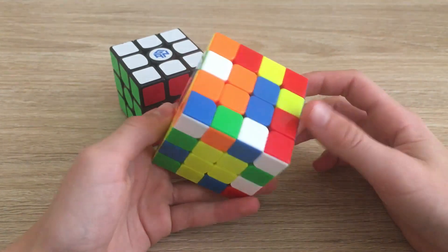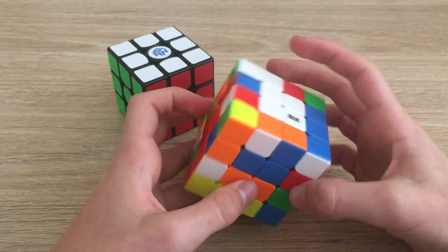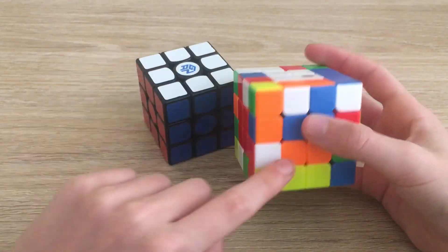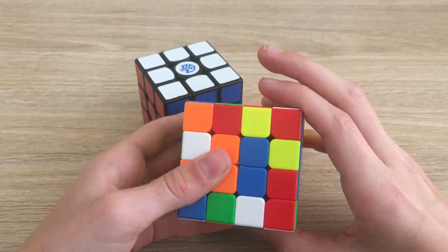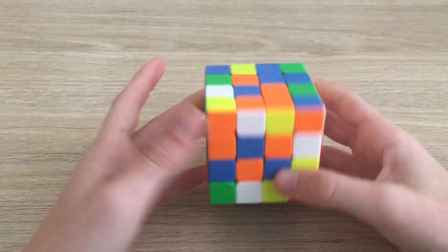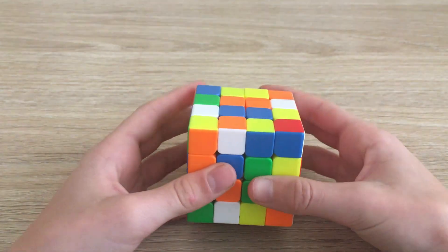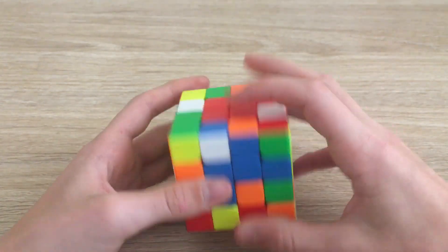To put this bar onto this layer, we put the two bars on the same axis, replace it, move it across twice, and bring this back down. Now we've solved four centers. The last two centers you may have to play around with a bit — it can be tricky. Here we have two bars and we want our blue one here and our orange one here. We align the two bars on the same axis, move this up to replace it, move across twice, and bring back down.